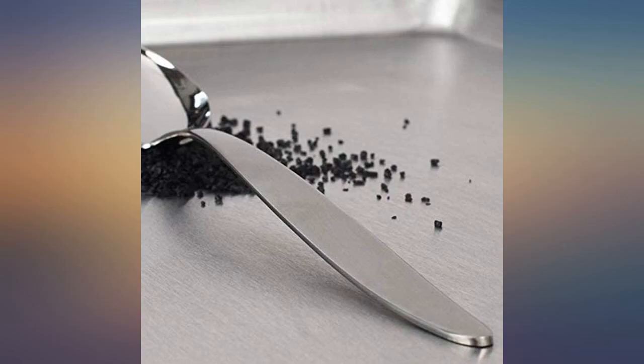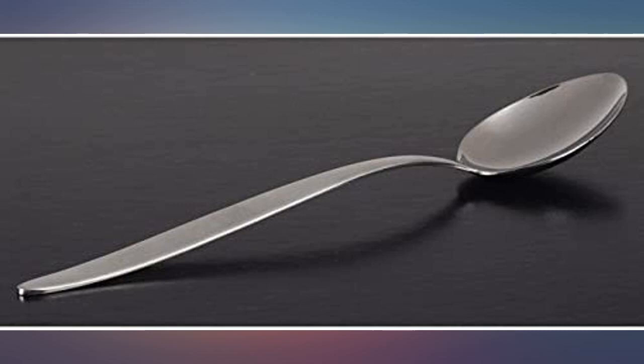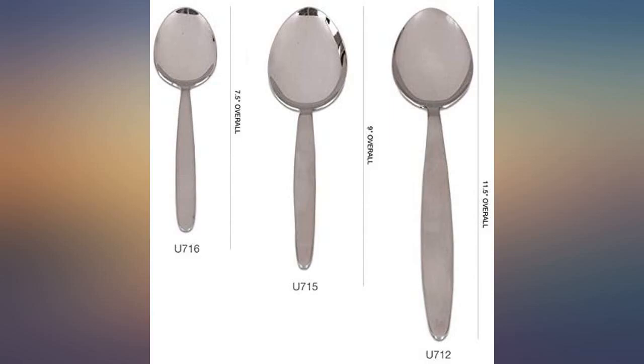Lovely, elegant kitchen spoon. Drip free, in just the right length and capacity. I use it more than any other utensil in my kitchen for food prep and for serving. This is a birthday gift for the man chef in my life. He needs this — he'll use this in his forays into the kitchen. I can hardly wait.